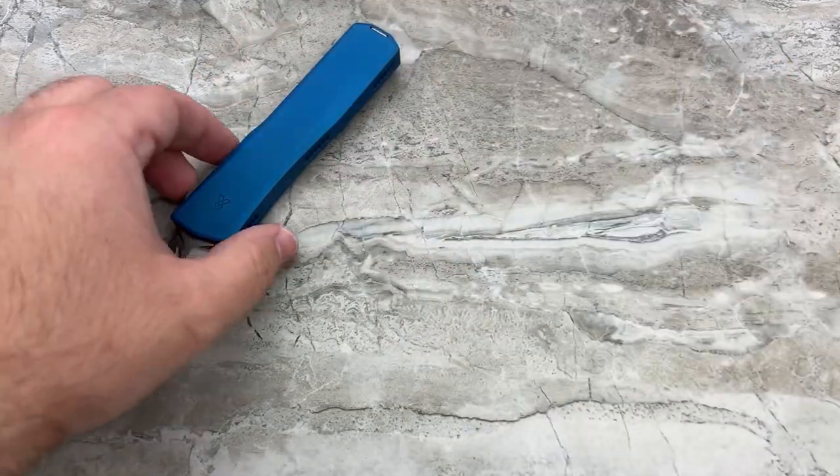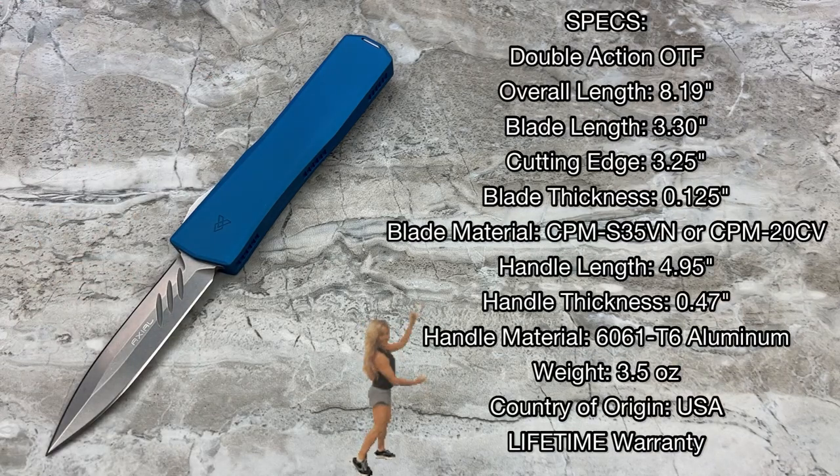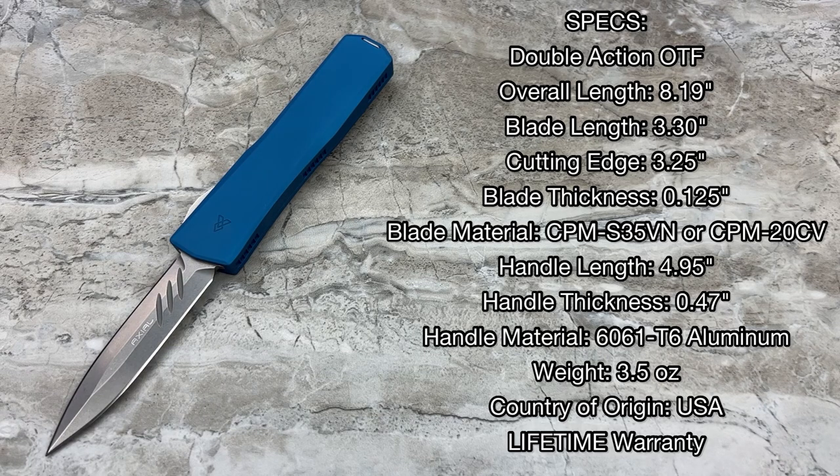We're going to get into the specs because there are still many people that don't even know this brand exists. You're looking at a double-action out-the-front with an overall length of 8.19 inches when open, blade length of 3.3 inches, cutting edge 3.25 inches — really close to an Ultratech size, but taller and a little more substantial feeling. Blade thickness is 125 thousandths of an inch. You have a choice between S35VN or 20CV blade steel. Length when closed is 4.95 inches, handle thickness just under half an inch, handle material is T6 6061 aluminum, and the weight is 3.5 ounces.